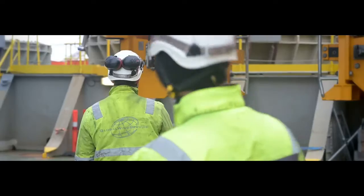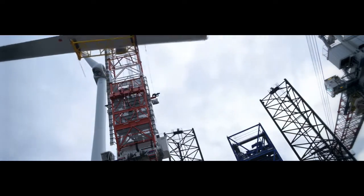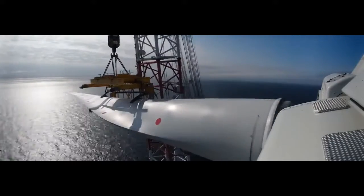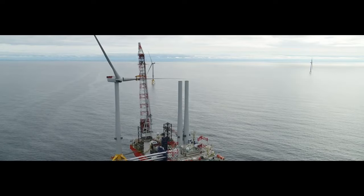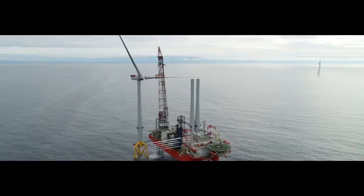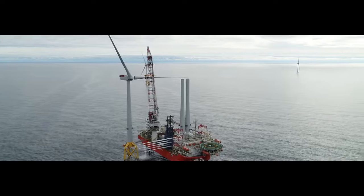Wind turbines also include a utility box, which converts the wind energy into electricity and which is located at the base of the tower. Various cables connect the utility box to the nacelle, while others connect the whole turbine to nearby turbines and to a transformer.